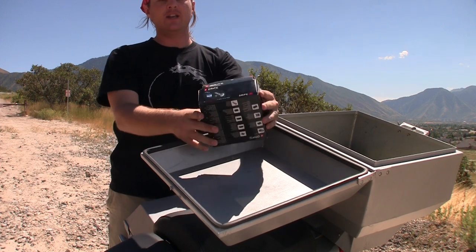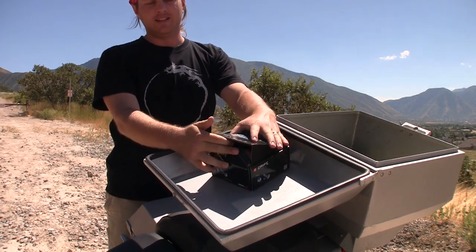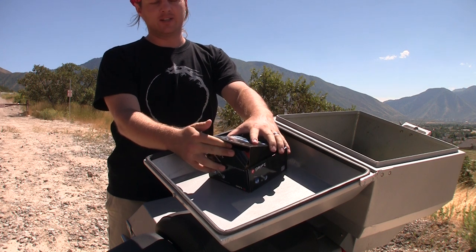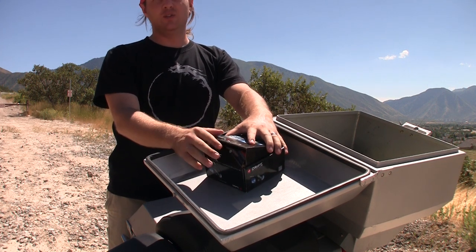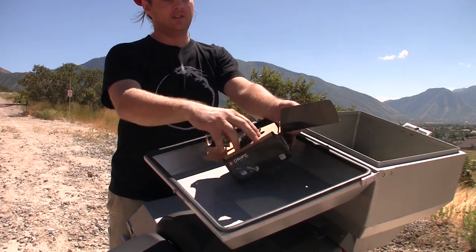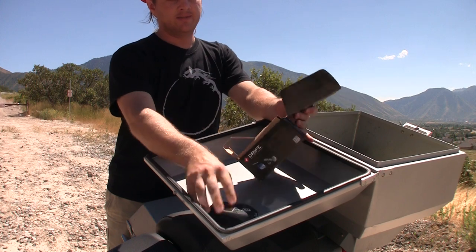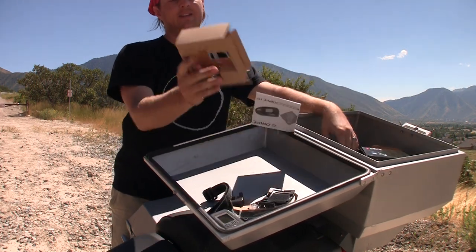So this is the new Drift HD, and as you can see I haven't ever opened it and didn't have a hard time putting it all back together the way it came. I haven't used it at all. I promise. This is the camera. That's everything else.